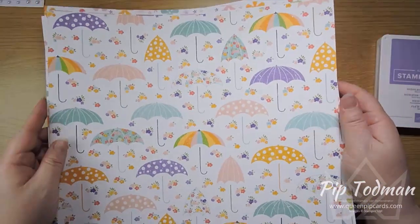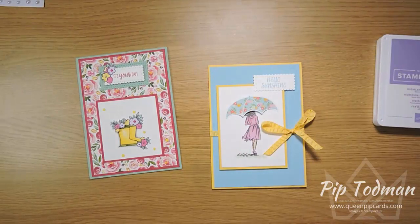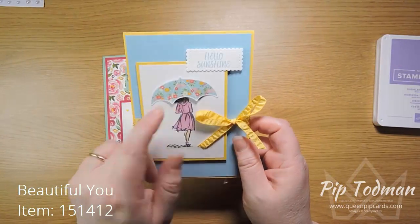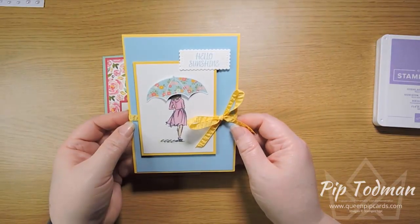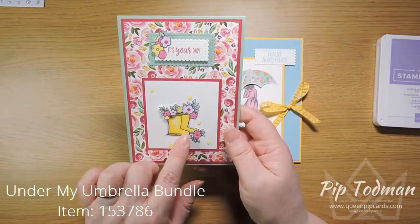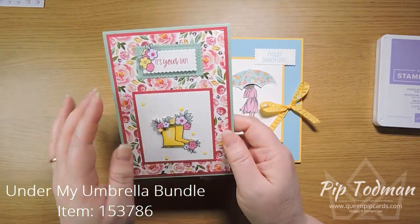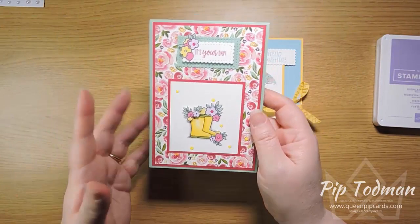Today we're going to be playing with the umbrellas, and I'm going to be merging two cards I made together — sort of, kind of — you'll see, it'll make sense. These are the two cards I made previously. This one uses Beautiful You and the big umbrella and says 'Hello Sunshine.' She's on her way out to the beach with a big parasol. This one I wanted to do ever since I saw these little welly boots — so cute with little floral flowers coming out of the tops. This is from Under My Umbrella, and I sort of wanted to join the two together with the coordinating papers.